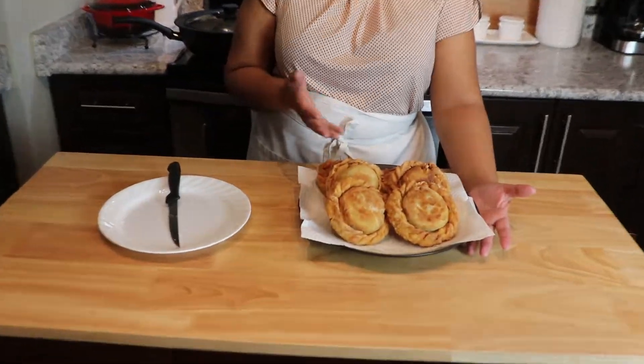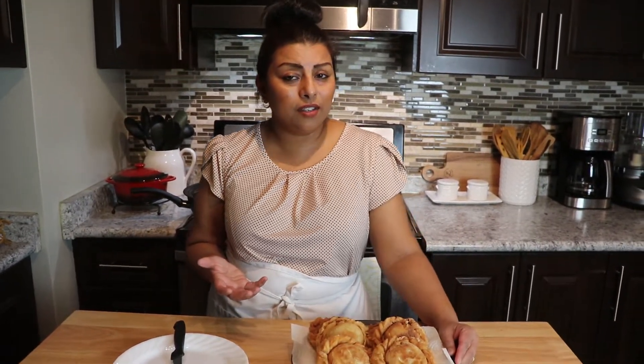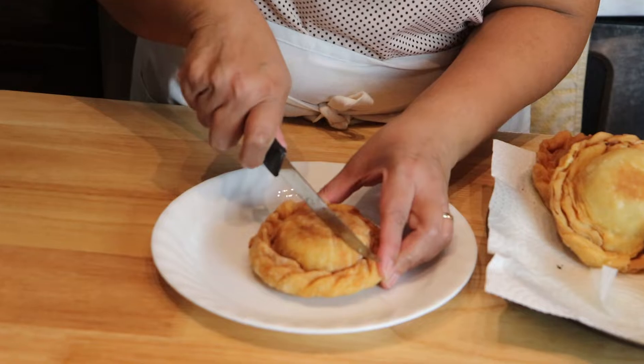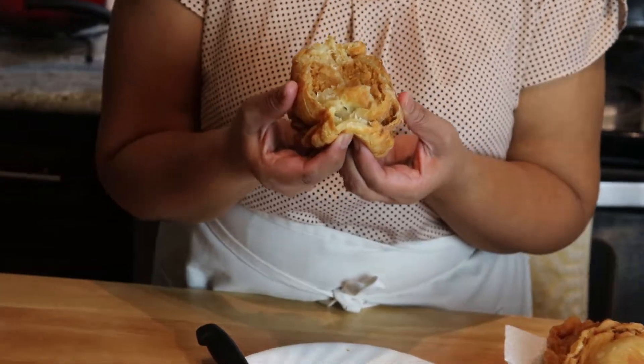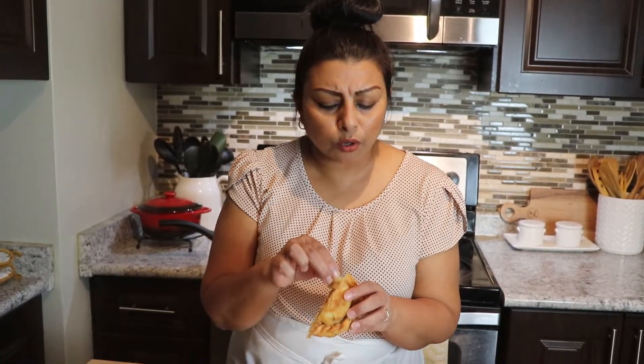If you want to make the big regular size, I got seven — though I already snuck one! If you want to make mini Mawa Samosas, you can get 11. I want to cut one in half to show you the inside — it is nice and crispy. You can hear the noise, the sound. Look at that flakiness. So good!